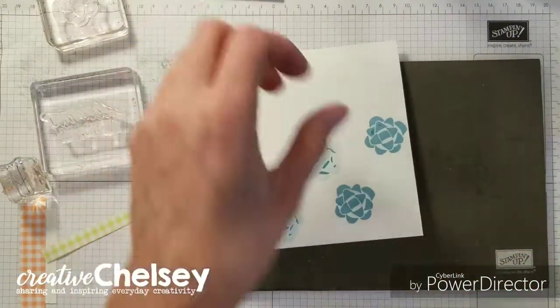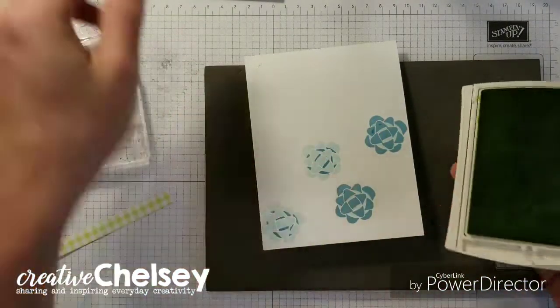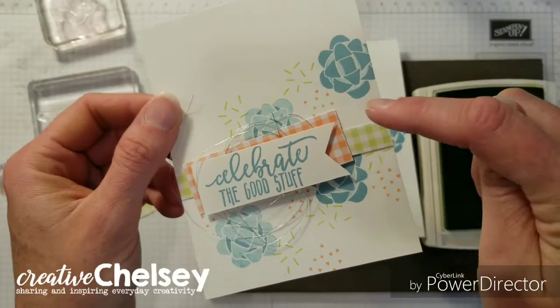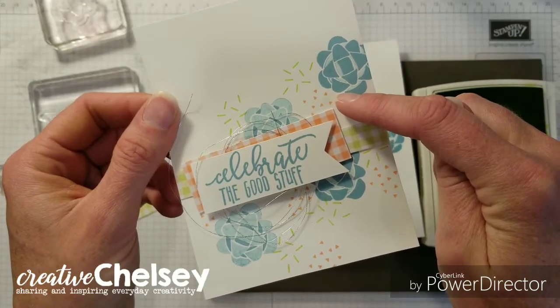Now we'll just add the extra little confetti. Looking back at our card, we've got some confetti in Lemon Lime Twist and Grapefruit Grove.